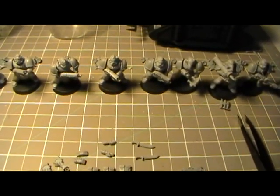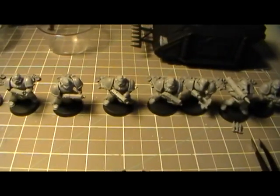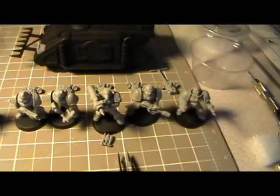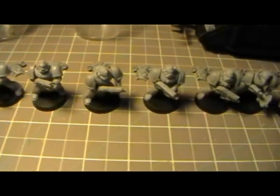Hey everybody, this is Jameson aka Shadow once again. I had a quick question for the community. As I mentioned in the last video, I put together these third edition marines that came with a third edition box set.